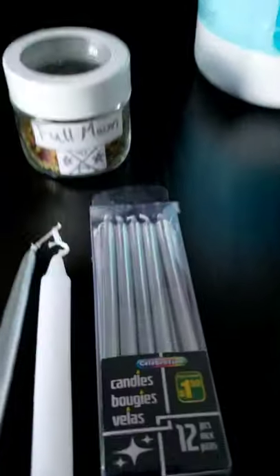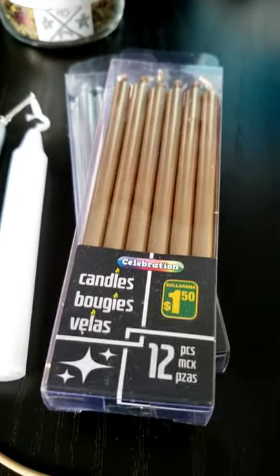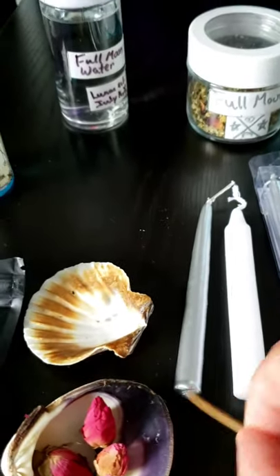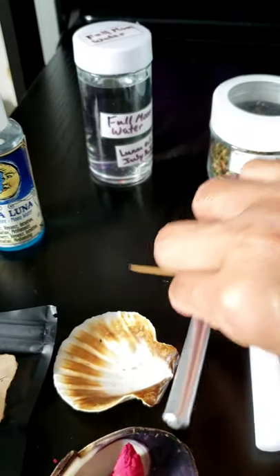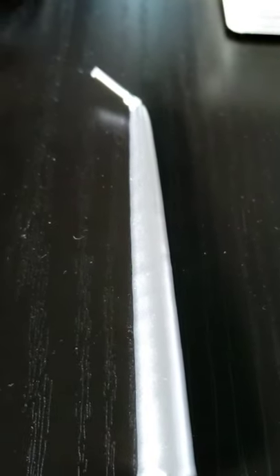These ones are gold and this one is silver, so that may be something to think about. If you want, I got some a tool to inscribe your candle — for example, you can inscribe 'moon' and 'thank you.' I'm going to inscribe it and show you after.